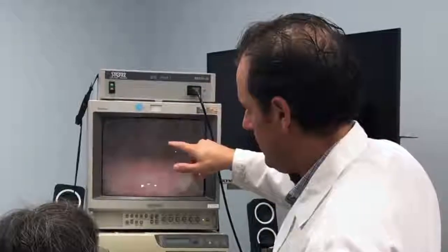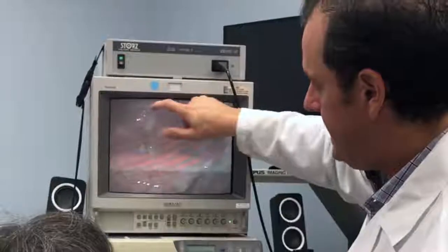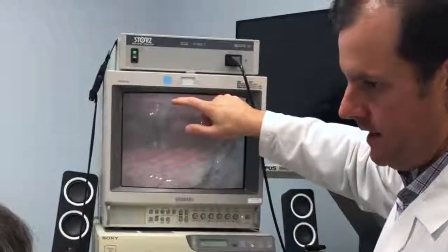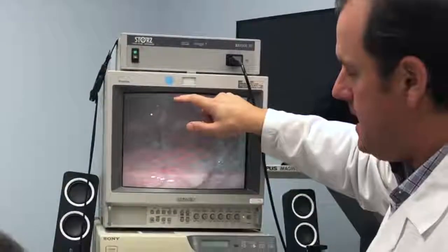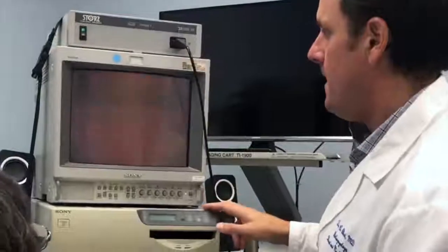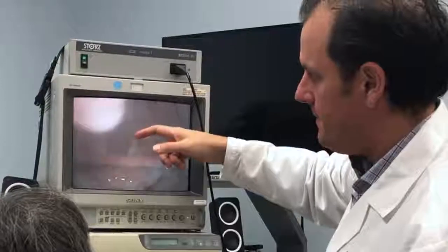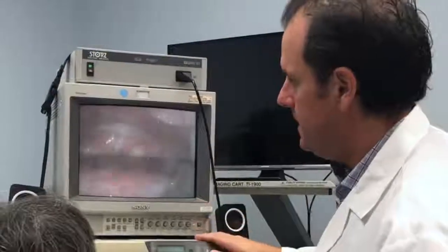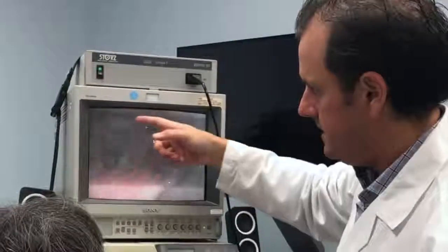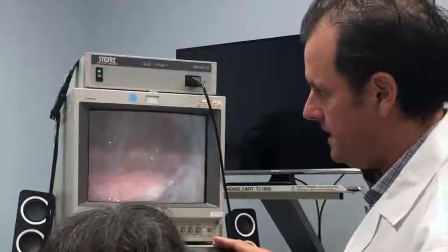Now, behind your vocal cords — this area here is where you swallow, so you eat over there, and that's where your esophagus starts. It's unclear — I can't see your esophagus. I'm not sure where that's coming from. Is it coming from your lungs coming up, or is there something going on there? But you can see that's pus pouring in there.